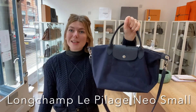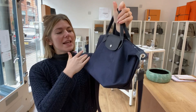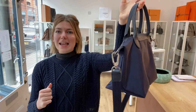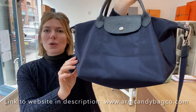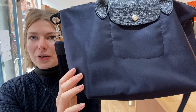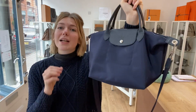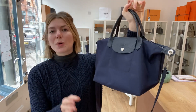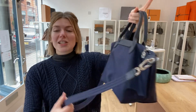Welcome back to Arm Candy. We have this beautiful piece of Longchamp for you today — this is the Longchamp Le Pliage Neo in size small. It's in this gorgeous leather-nylon fabric, and the Le Pliage is a really sought-after piece of Longchamp. It's just that kind of shopper bag which is really in at the moment, and has been for a long time.